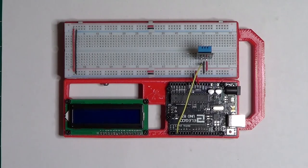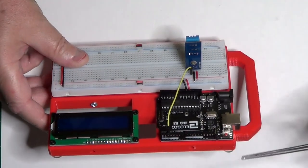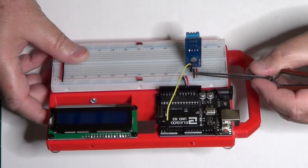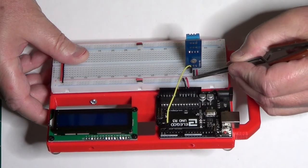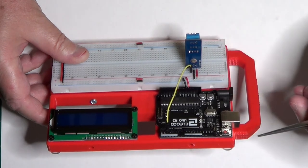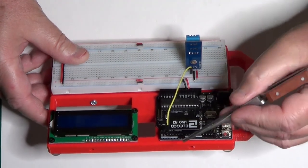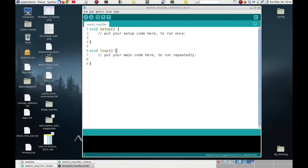This is the circuit with the DHT11. Pin 1 is connected to the positive power supply through the Arduino 5 volts. Pin 2 is connected to ground through the Arduino power supply. Pin 3 is connected to digital pin 2 of the Arduino itself. Before writing the code, we have to check that we have selected the right Arduino board on the IDE.